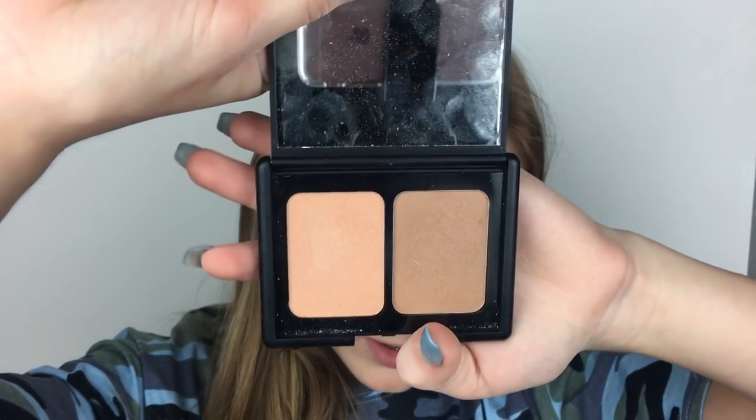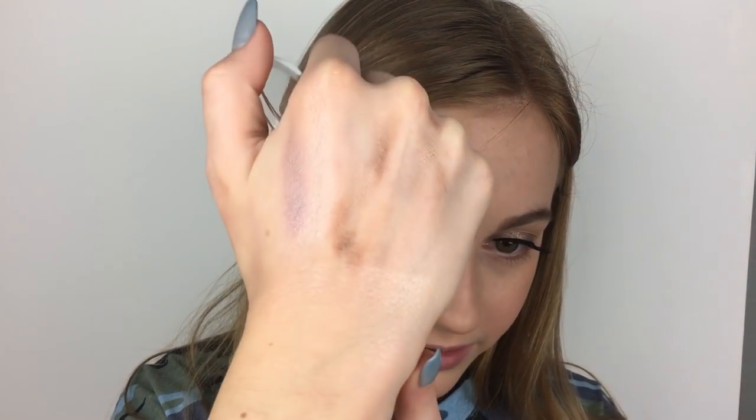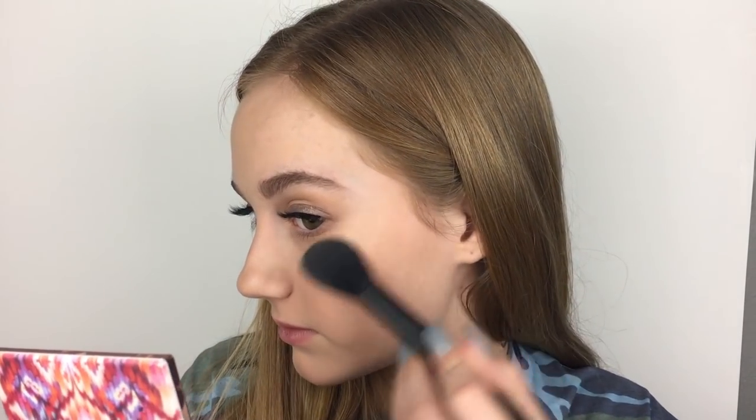Then I'm going in with the e.l.f. Blush and Bronzer Duo in St. Lucia, using the bronzer side — this is what I used for my eyes too, and I actually really like this bronzer. Then I'm using the e.l.f. Baked Highlighter in Moonlight Pearls. I've heard a lot about this — apparently it's good if you scrape the first layer off. There's really not much that comes off the first layer so I'll scrape a little bit. It's actually pretty nice. I'm also putting it in my inner corner and brow bone.